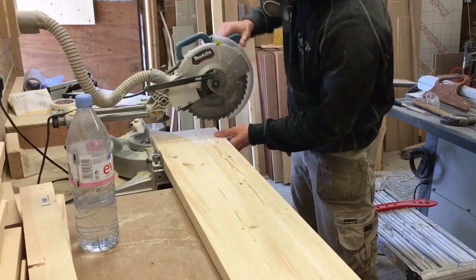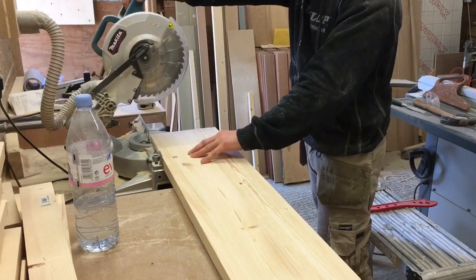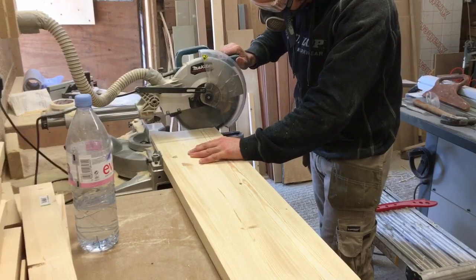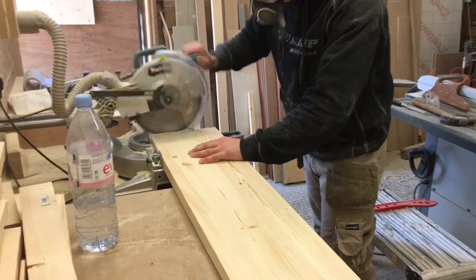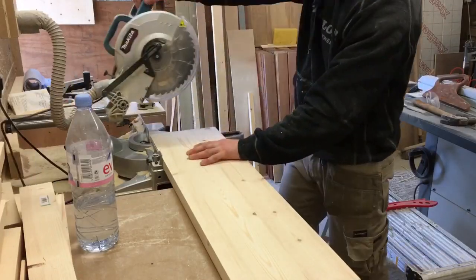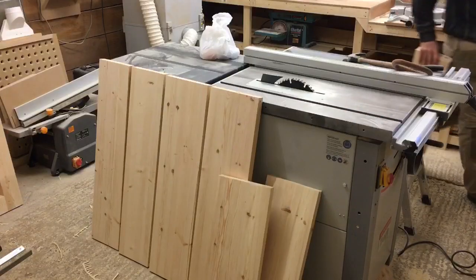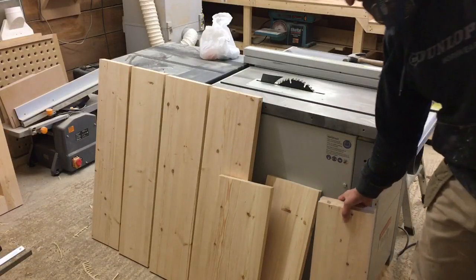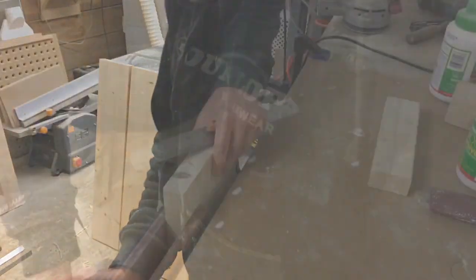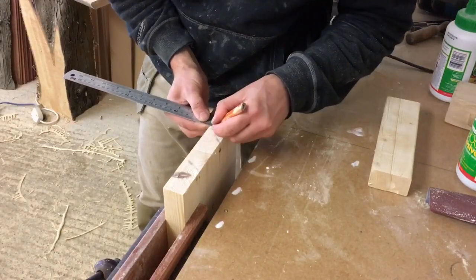Now I can cut each panel to the final length. Then I mark up the profile I want to create all around the edge of my panels, but only for one of them as a reference.